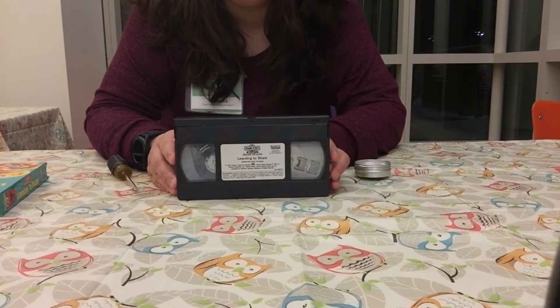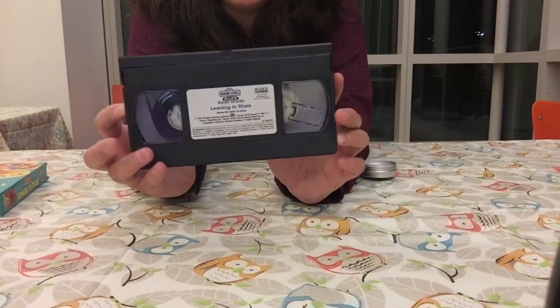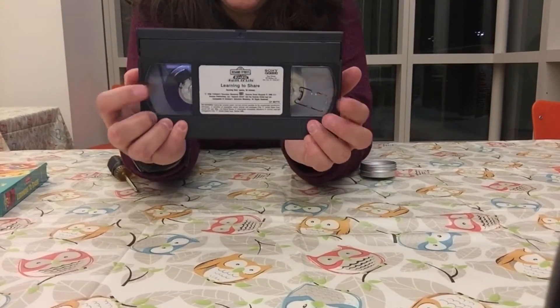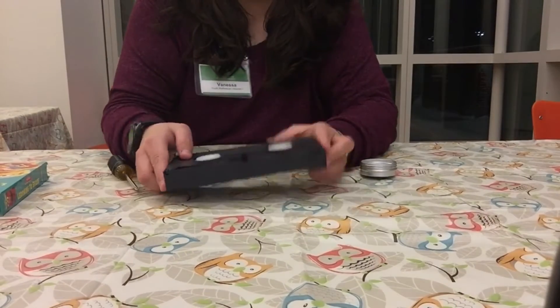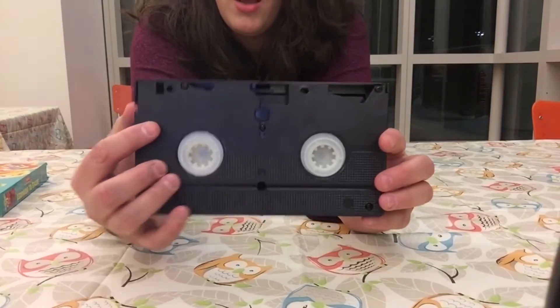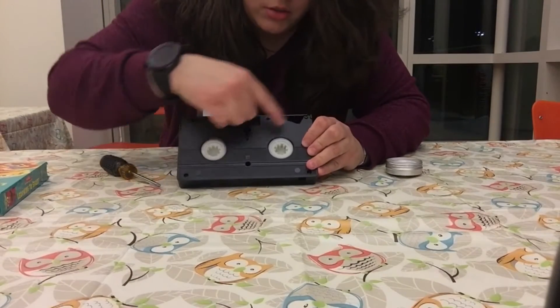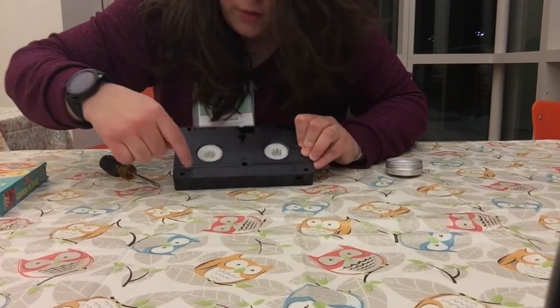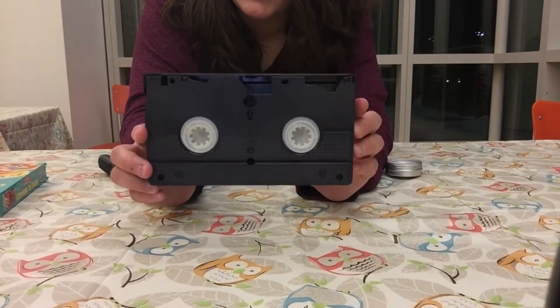Okay, so here we have our VHS tape, and if we take a closer look we can see the two windows and the film inside of there. I'm going to take out the screws — it looks like we have five screws to take out, and then we'll be able to see what this looks like inside.